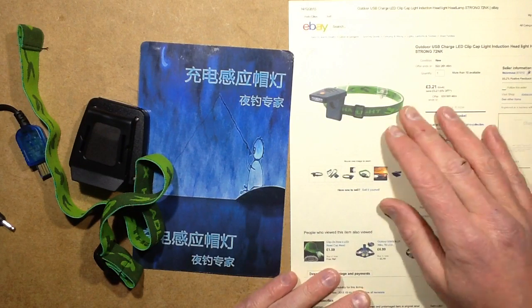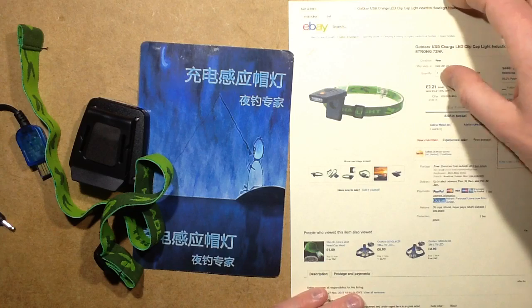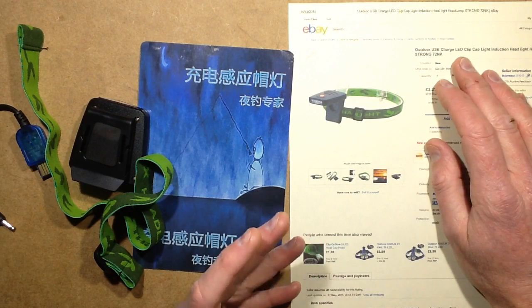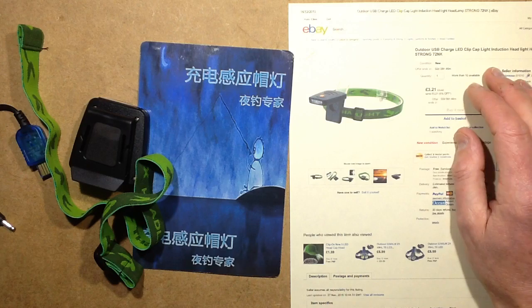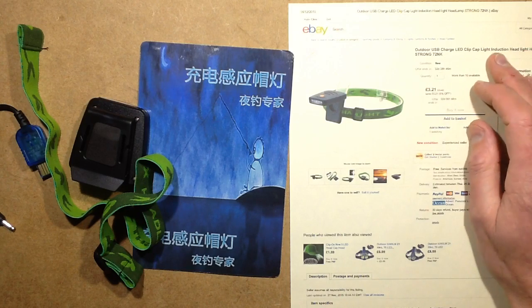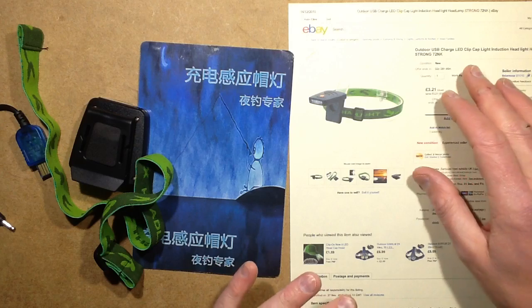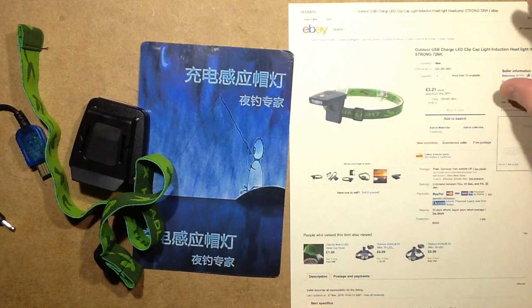I just looked up this product online recently, and the key words to search are: LED, Headlight, USB, and Induction. The induction is quite an important word, because if you just search LED headlight or rechargeable you're going to get all the bike headlights.